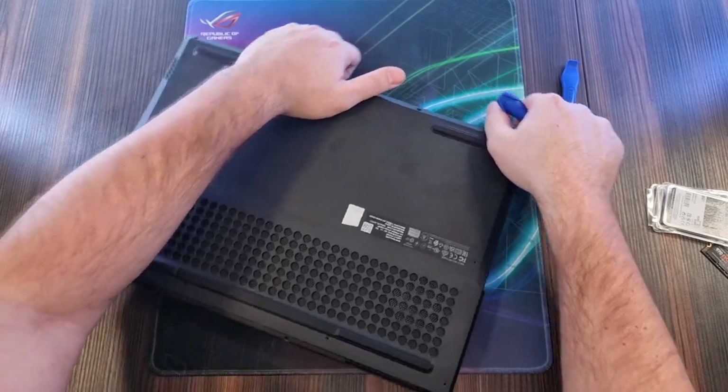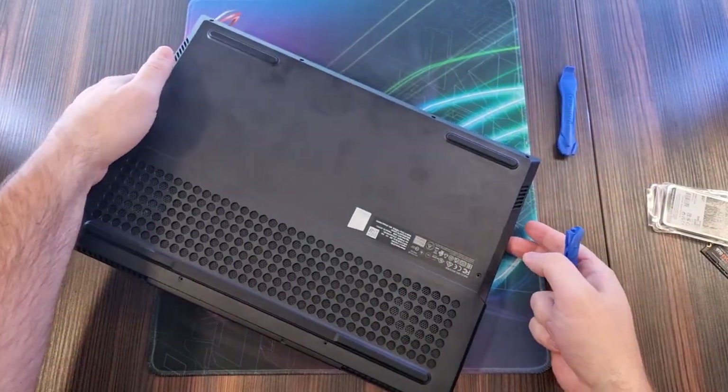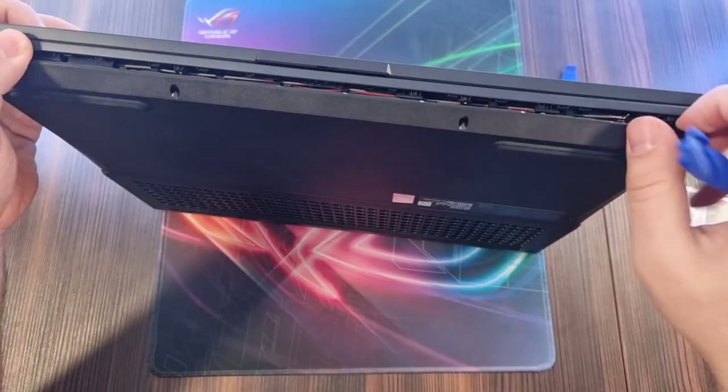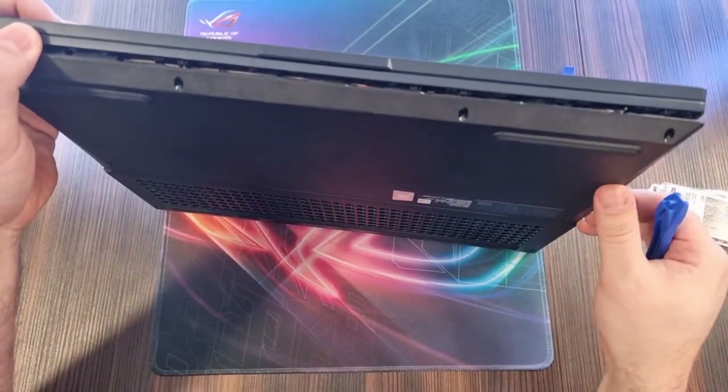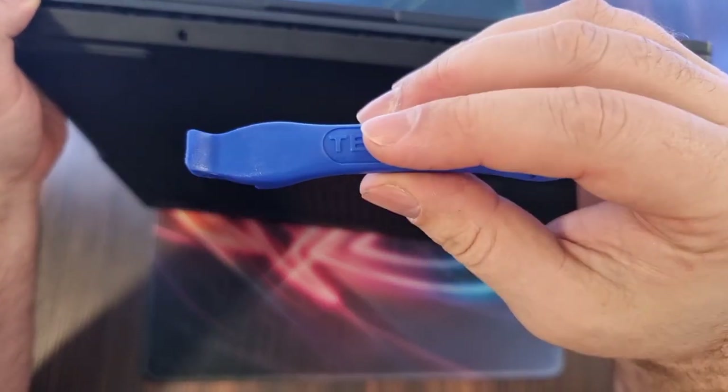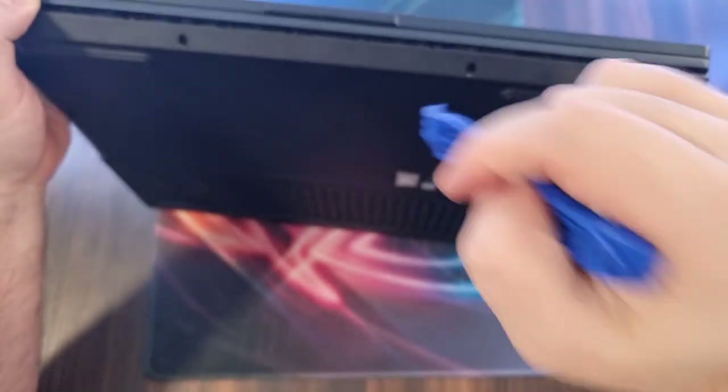So now we have the front side open — it'll look a bit like this. Now we're going to go slowly to the ports on the sides. You really want tools like this; I would not recommend doing this with a plastic card, it's really tight.